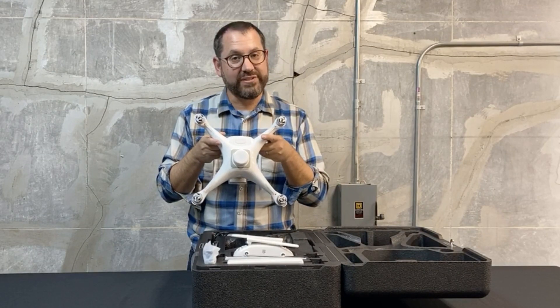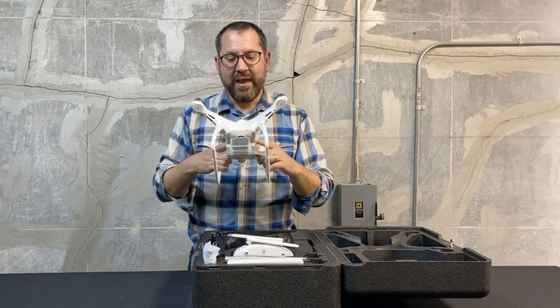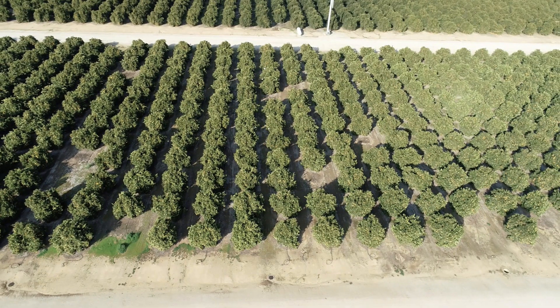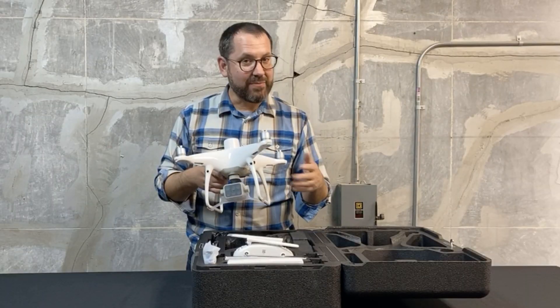This is a standard Phantom 4 size drone. What's different is really the RTK antenna and then the camera that's on it. This is a purpose-built vegetation or plant mapping camera — a narrowband multispectral camera. We'll talk about that in just a bit.